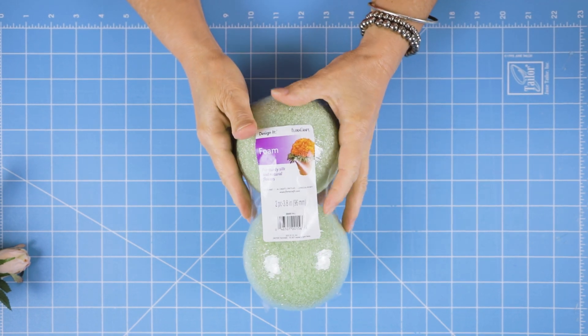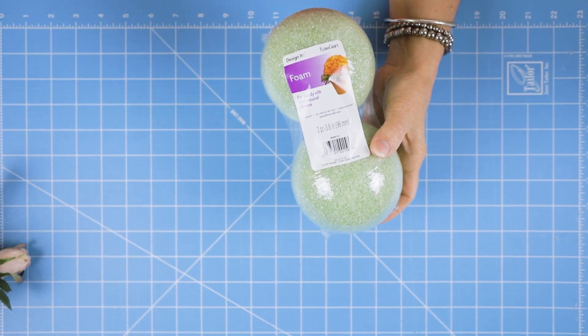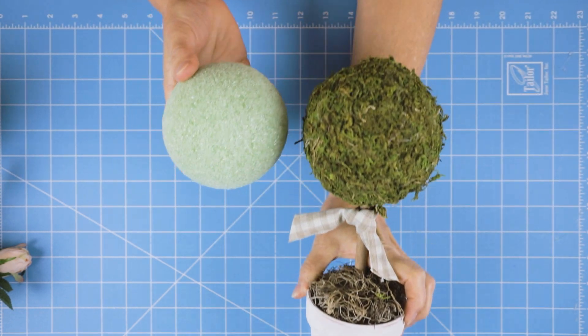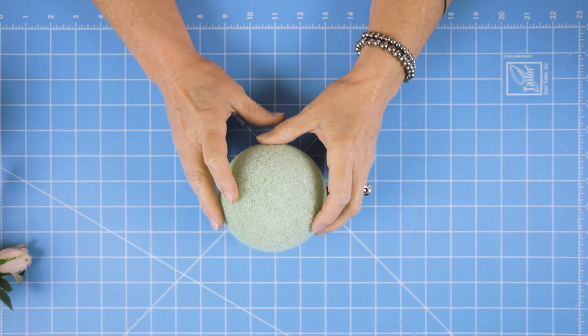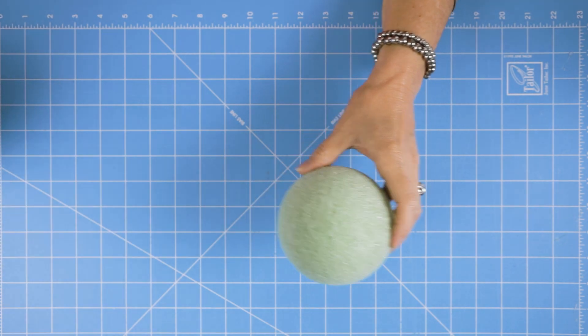I bought these foam balls, and I bought them in two packs. I opened one of my two packs and used one of them. If y'all remember my topiary I made before, just recently, I used the other ball to put the moss on it. And I can put the info about that so you can see how to do that one as well.